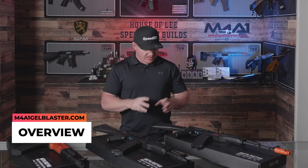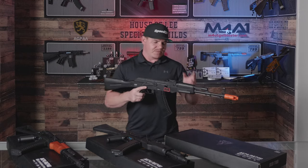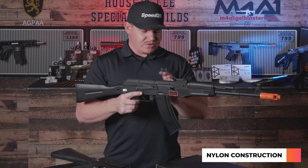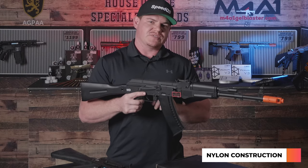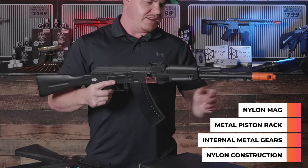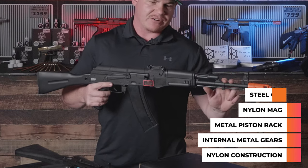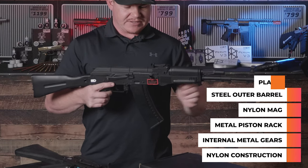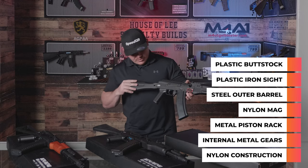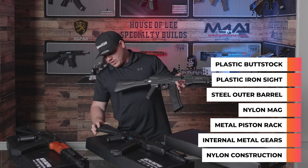These are all very similar. Starting with the 74MS overview: this blaster is basically nylon construction for the majority of it. Internals are metal geared, metal piston rack, nylon mag. You do have some aluminium and some steel parts for your outer barrel. The iron sights are plastic though. Moving back to the rear, the stock is plastic. This is the same for the 74MS as well as the 105.